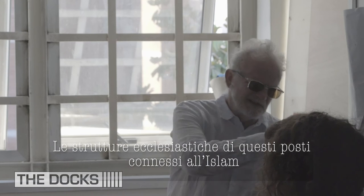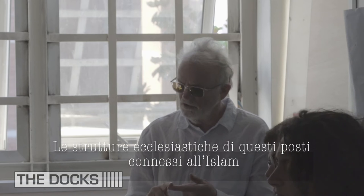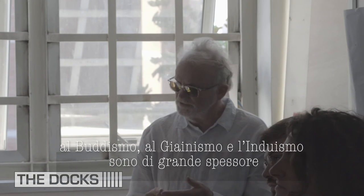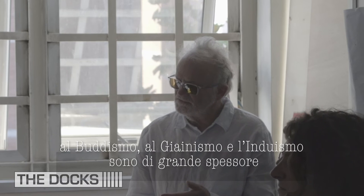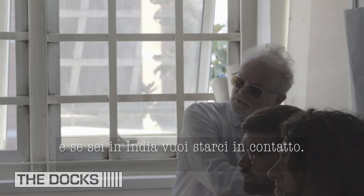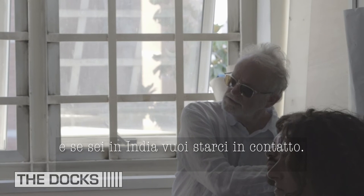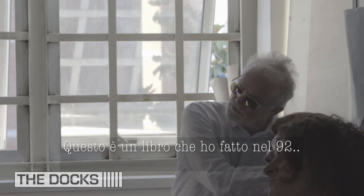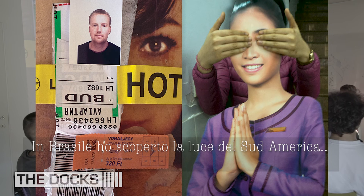Two thousand five hundred year old Buddhist structures. The ecclesiastic art that runs through Islam, Buddhism, Jainism, and Hinduism is really remarkable. I think if you're in India, you want to talk about that, you want to engage with it. Another book I got in 1992. The project in Brazil was in 2015 — another festival. So Chile and Brazil — I came to South America light.